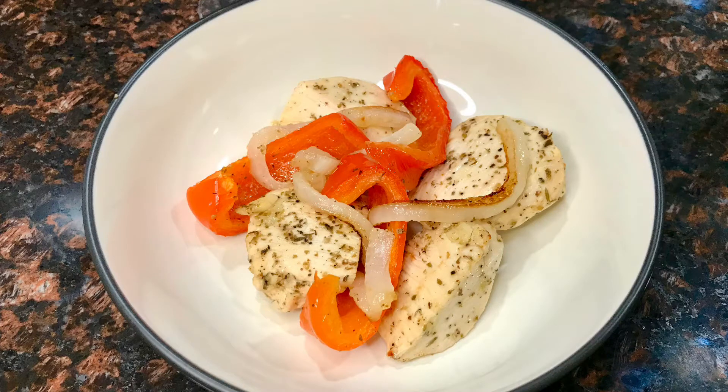Hey guys, it's Steven from Fricelli. If there's one thing I am tired of doing during quarantine, it is dishes, but we're going to make a beautiful and delicious baked chicken with vinegar and peppers, and we're just going to use one baking dish.